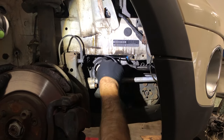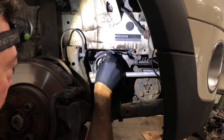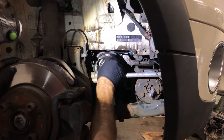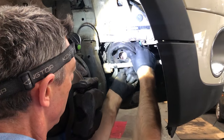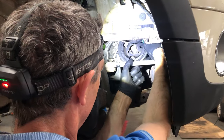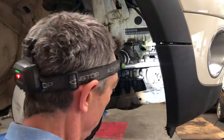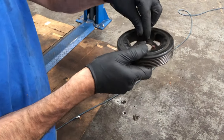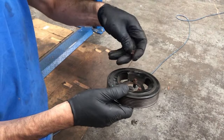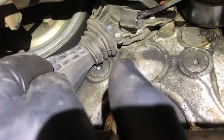Our next job is to remove this bottom flywheel using an E10 Torx socket. That removes it. I'll put the E10 bolts back in it so I don't lose them and set it aside. Our next job is to remove this electronic tensioner, which has three bolts.